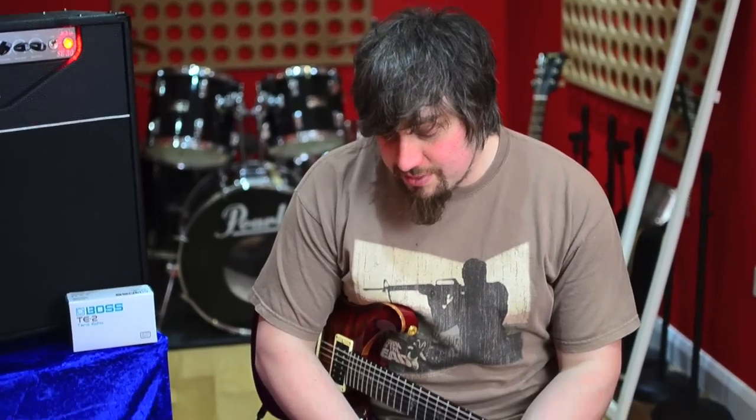Hi guys, welcome back to the Sound Effects YouTube channel. Today we are fortunate enough to be teamed up with Boss's new range of MDP pedals. This is the Terra Echo TE-2, which is neither a reverb nor a delay, but is an expansive pedal — that's what they claim. So let's put it through its test today. Here we go with the Boss TE-2.